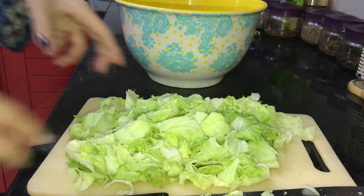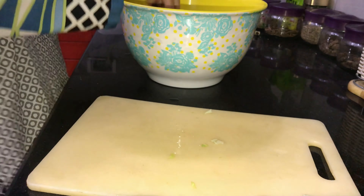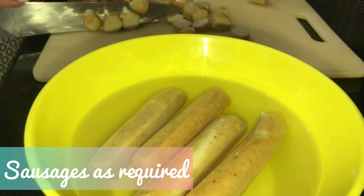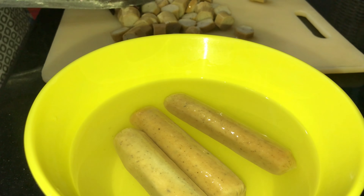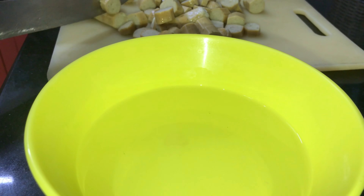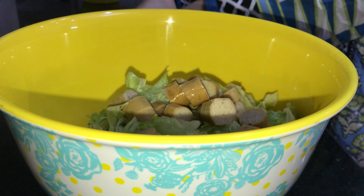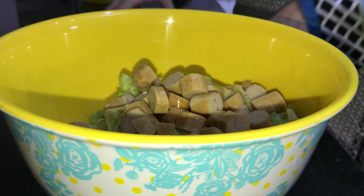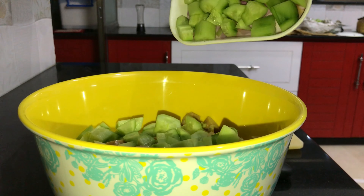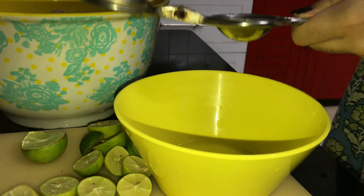Here I have cut out the iceberg lettuce and I will add it in. When you use some sort of meat, the salad becomes very filling. Especially if you don't like vegetables, using sausages or chicken makes the salad very satisfying.